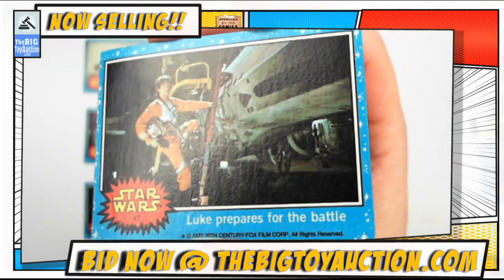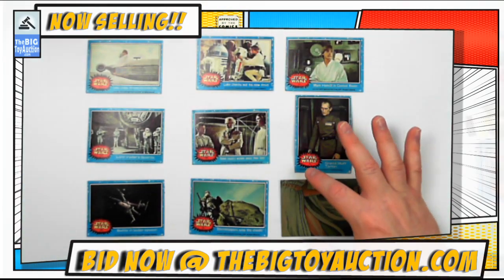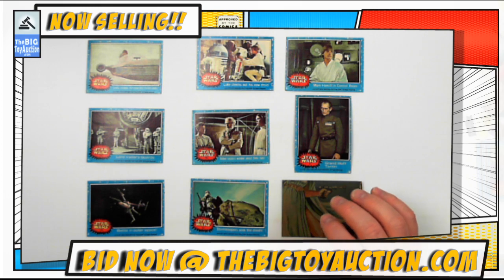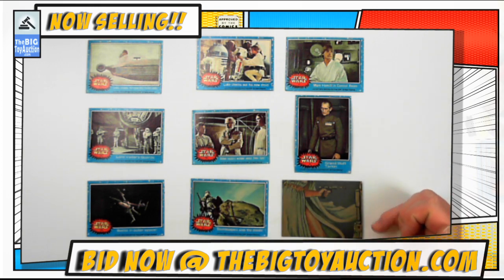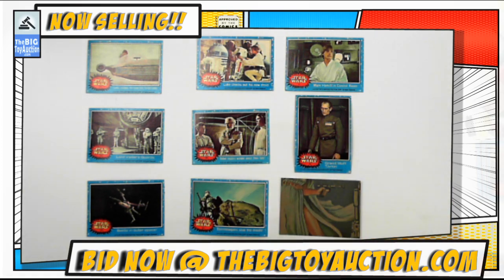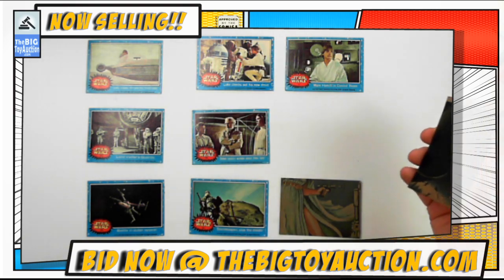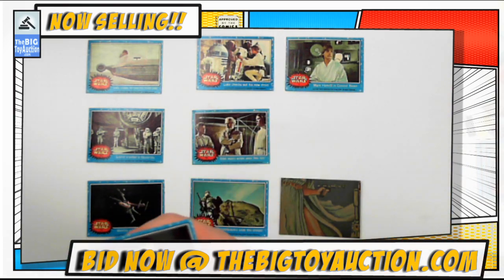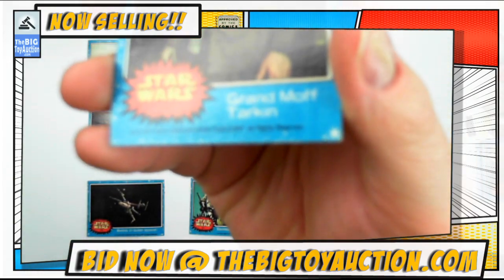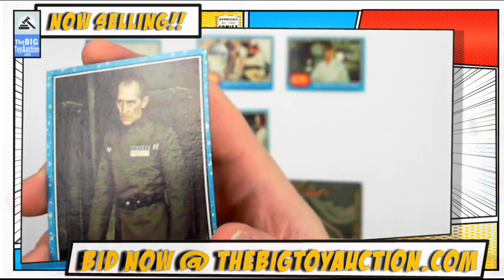Nice thing about these video condition reports — we've done plenty of condition reports where we just talk about it and write the condition in the lot, but these are so much better because you can see it in real time. I'll throw these on the back side as well so you can see what the back looks like. You'll also see these photos at bigtoyauction.com so you can get an even better idea of what you're getting.